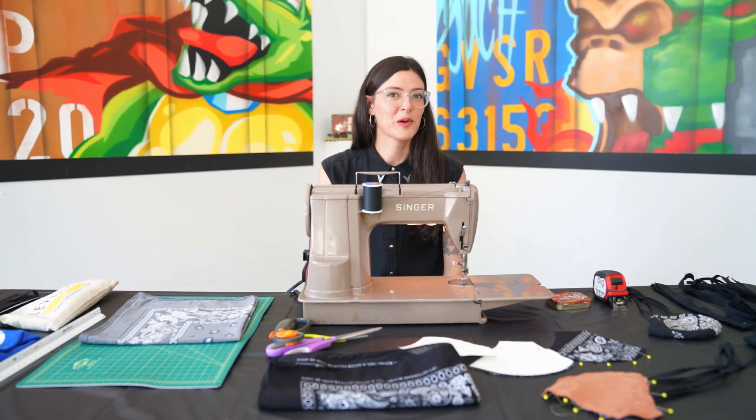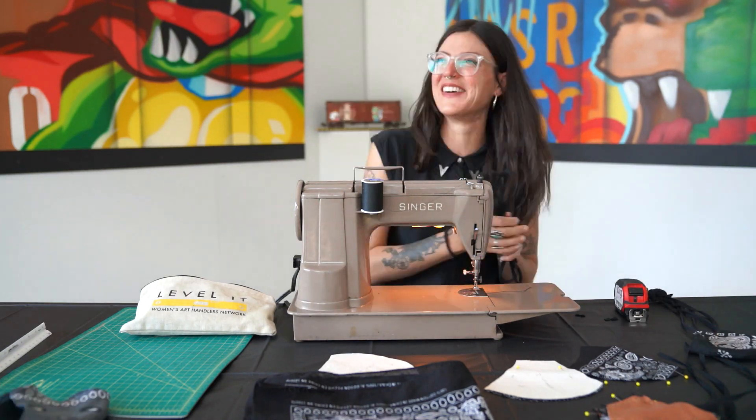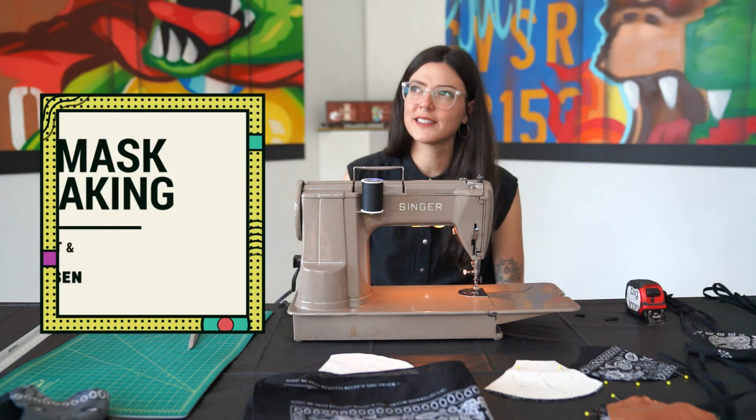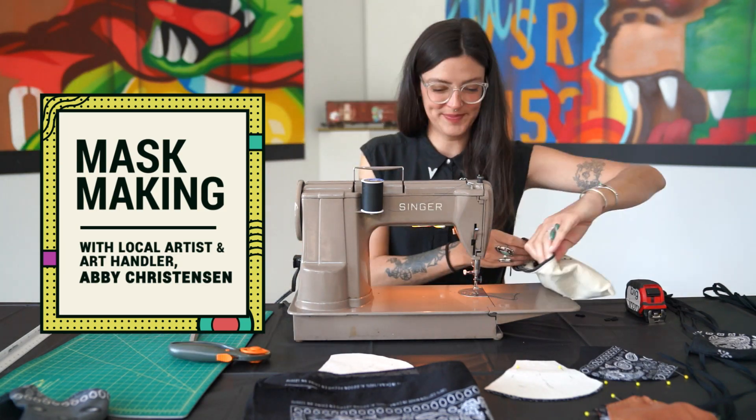Hi, I'm Abby Christensen. I'm a local artist and an art handler in Phoenix. Today we're gonna be making some face masks. It's easy enough to do if you've got a sewing machine, and we can talk through some steps to do it if you don't have a sewing machine as well.